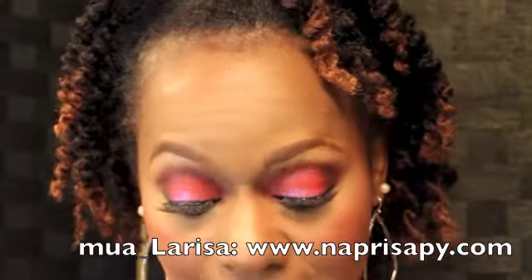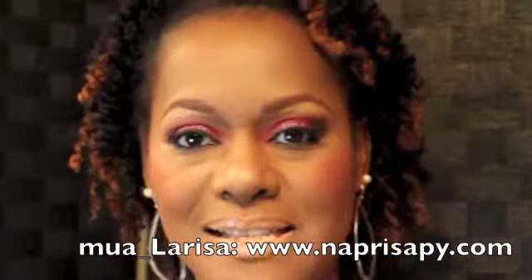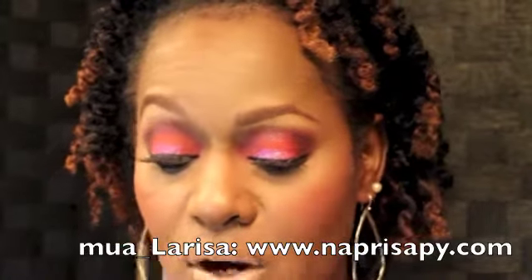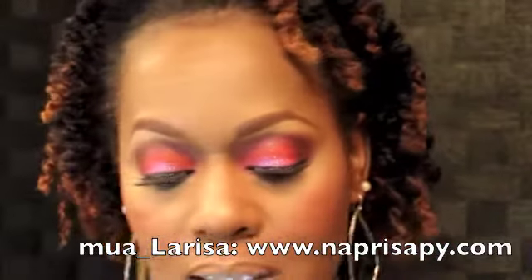For the base of my eye I used MAC Chromaline in Basic Red. It looks like this. I used that all over the lid and took it up into the crease — probably a little too far, but whatever.